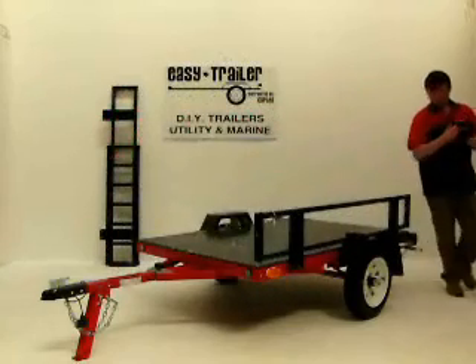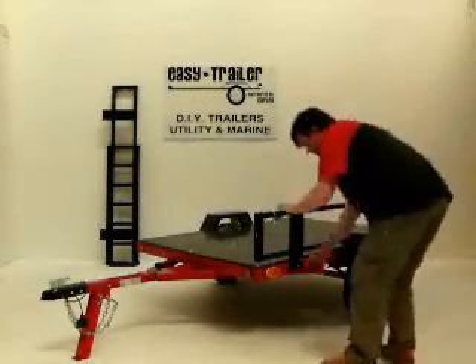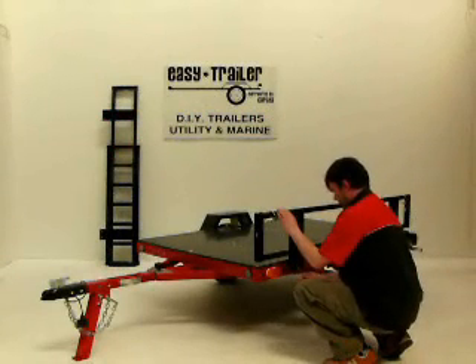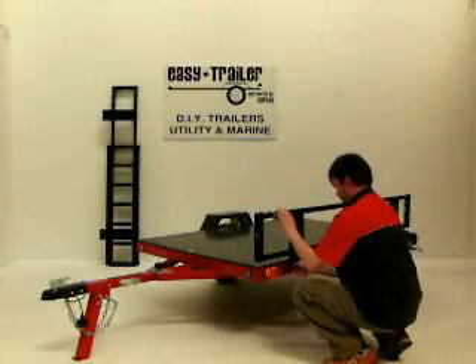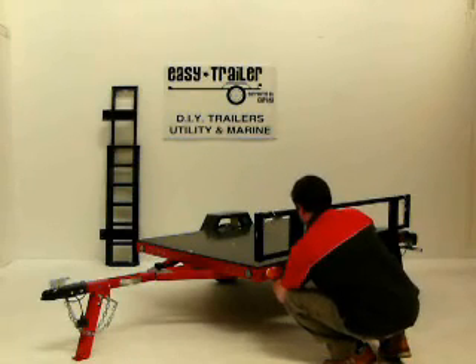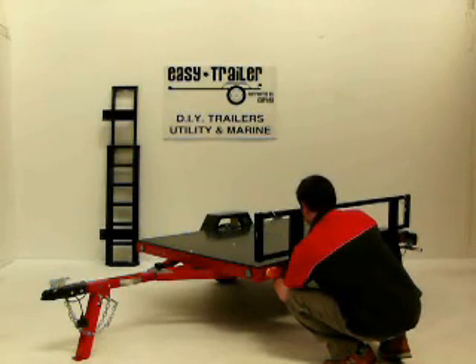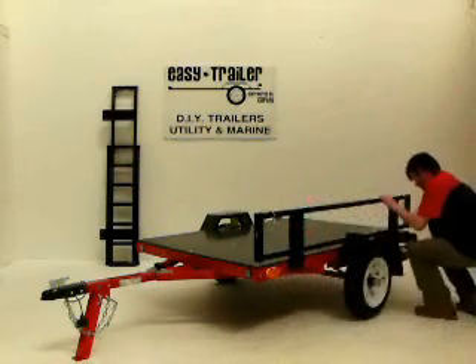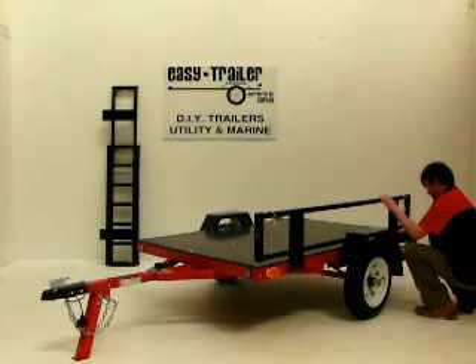Remove the left hand side rail by repeating the process of unbolting the rail sides and placing it against the wall for storage. All EZtrailer accessories such as motorcycle rails, box kits and your own sides kit are as simple and as easy to remove as the heavy duty rail sides shown. Remember that you can use your trailer as a flat deck to carry bulky items and oversized lumber.